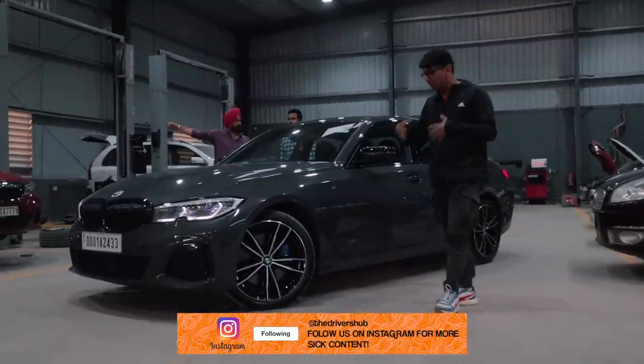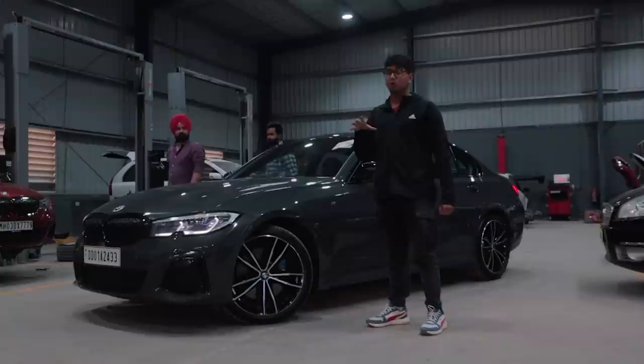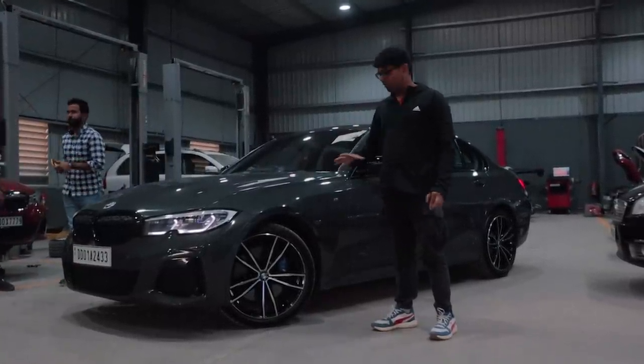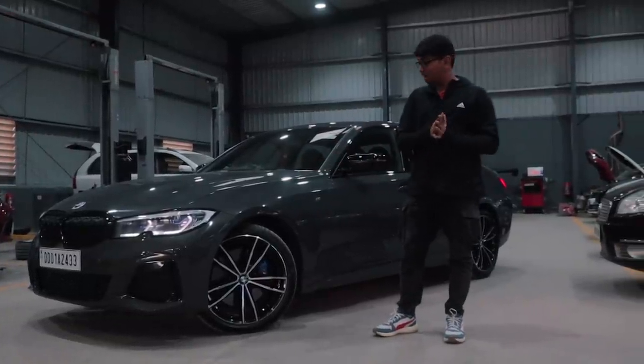Just to refresh your mind on the M340i — it has the B58 inline-six turbo engine making around 382 horsepower with an 8-speed torque converter. We are going to be doing some power mods to it, but that's not going to be in this episode.